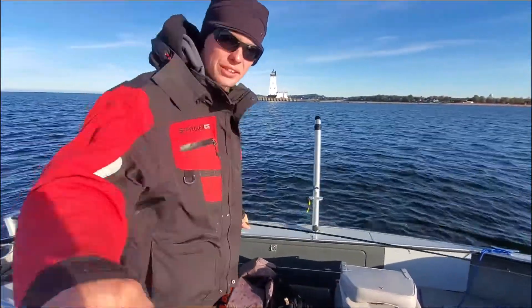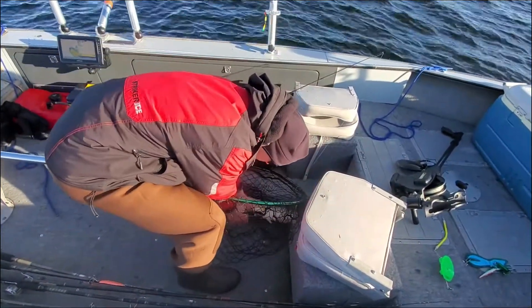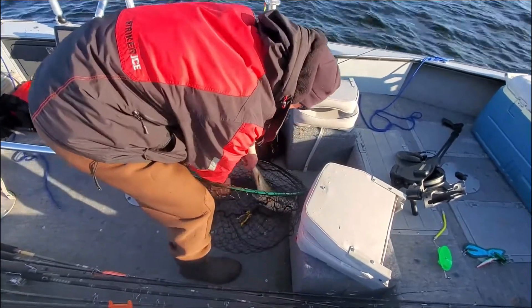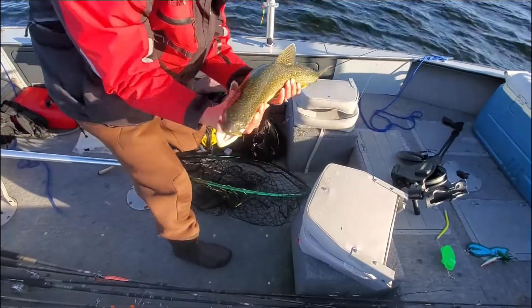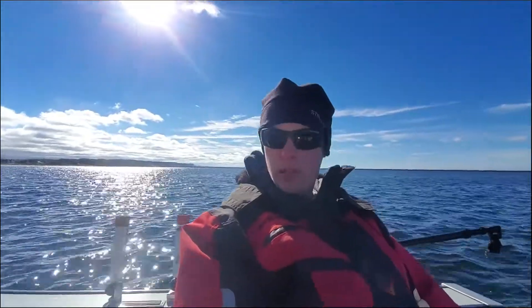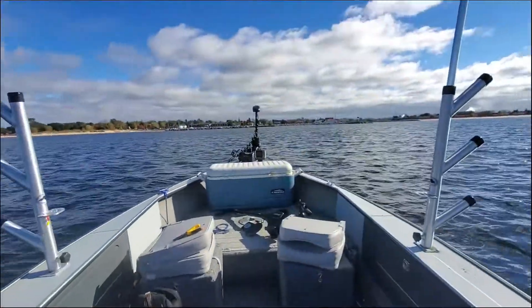This actually is a nicer fish than the last one. Carefully unhook him here — there he is, guys. I'm going to get him right back. So that's it for today. I'm on my way back to the ramp now. Unfortunately, my big motor is not running so good — I'm going to have to look into that. Just trolling in with the electric motor.